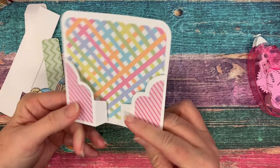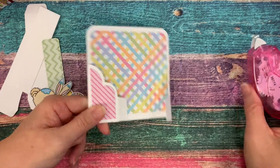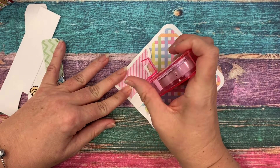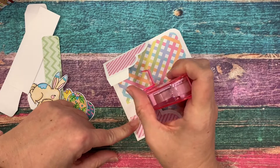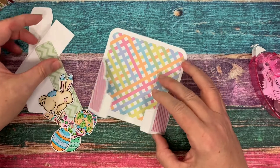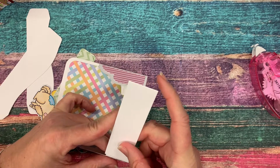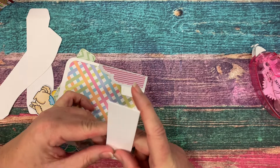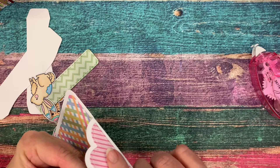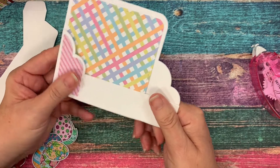The next thing we're going to do is add adhesive to these little front tabs. Now if you're putting this together at home, you probably want to use a strong double-sided tape or a liquid glue. I find that some of the tape runners don't necessarily hold up over time, especially on a movable dimensional card like this — there's just too many moving parts.